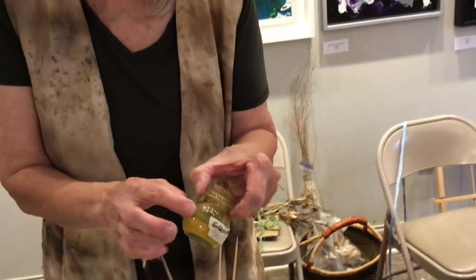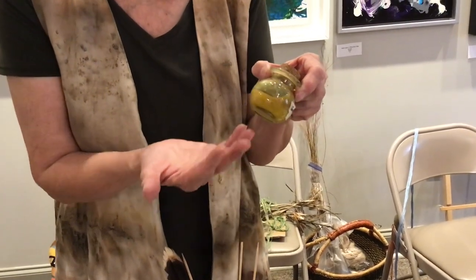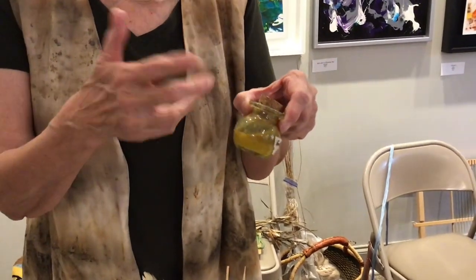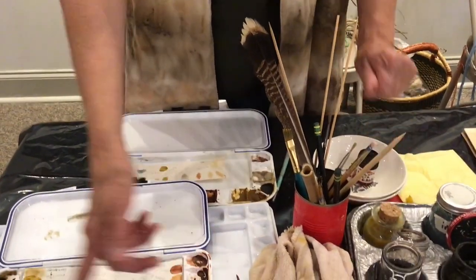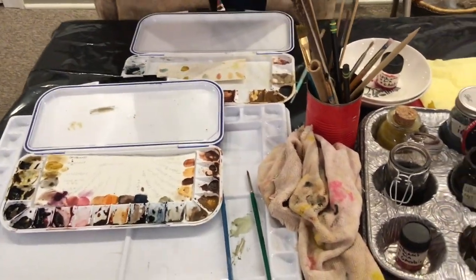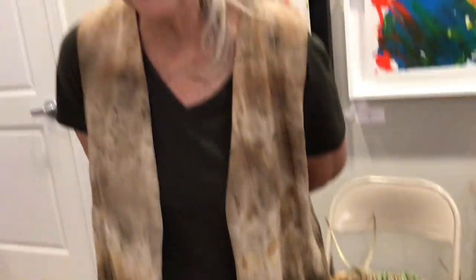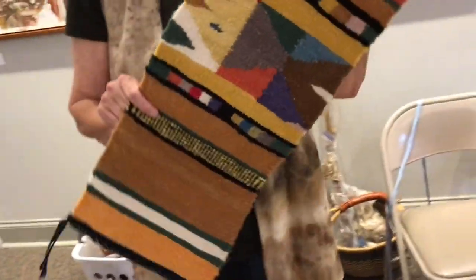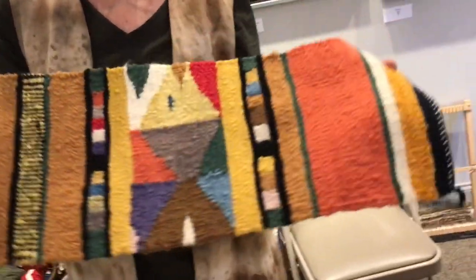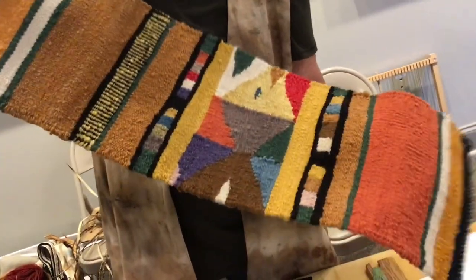And then you let these dry. You can use them as is, but they've got a lot of moisture in them. So you let them dry and then you add a watercolor medium to turn it into a watercolor paint. Go back to the very basics of things. When you naturally dye, you create all these dyes and then you just throw them down the drain. So that's why I decided to do that — so I can preserve the pigments a little bit longer.